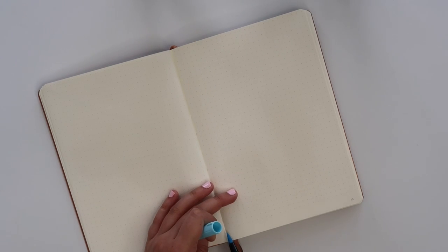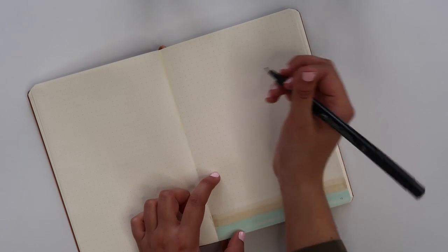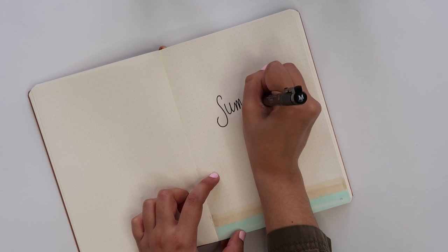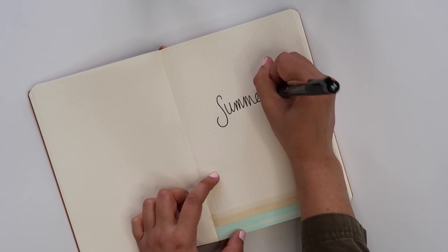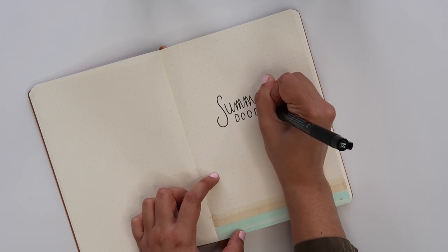My plan is to make this a beach theme, so I'm going to start off with some water. I'm taking my Tombow in color 451 and just doing a few lines, then taking my Tombow in color 990 to make some sand, going over again just to darken it. We've got some different layers happening.